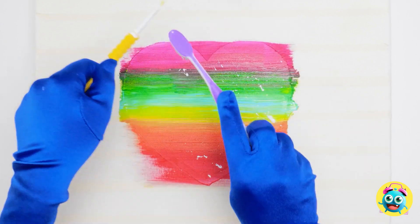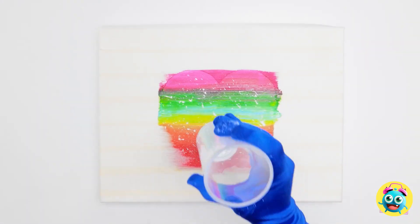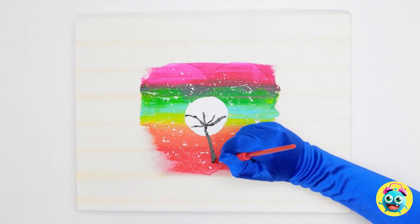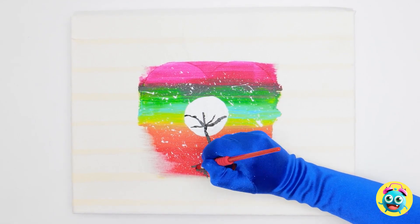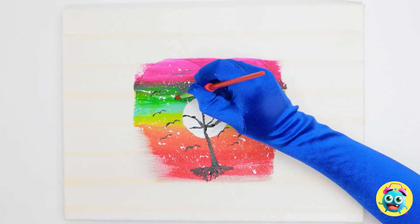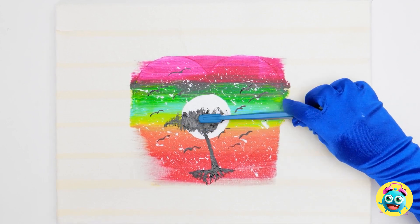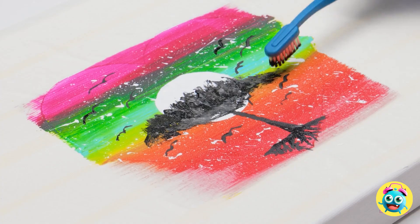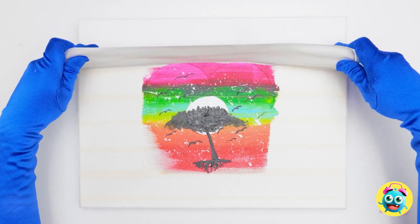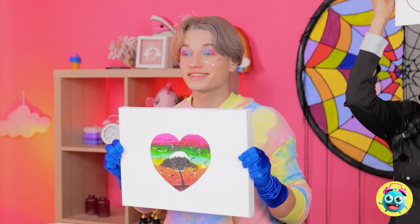I've dipped a toothbrush in white paint and I'll flick it over the heart. Next, I'll dip the base of a glass in white paint and press it in the center. Once it's dry, I can paint a tree on it. I'll add some birds — it definitely needed something else. Now I can finish the tree; I'll use the toothbrush for this. It gives the impression of leaves. It's done. I can peel the tape off the canvas. Wow — this is a work of art. I love it.